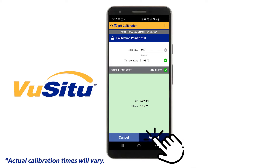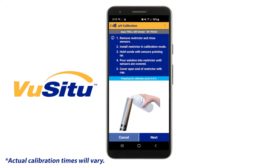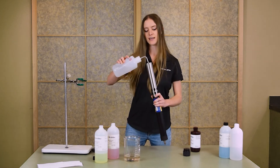Add standard into the restrictor and start your calibration in VIEW-CTU. When the calibration is stabilized, tap Accept. Empty the calibration solution into your waste container and then rinse the sensor again with DI water.